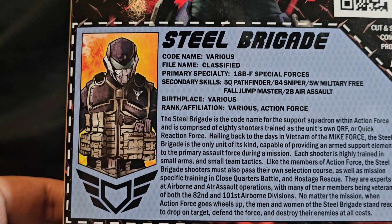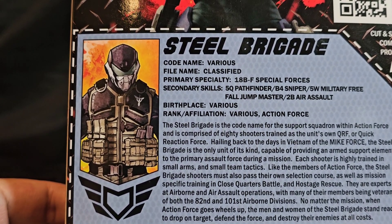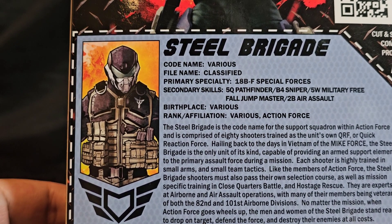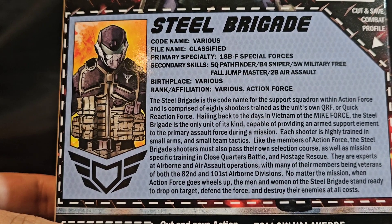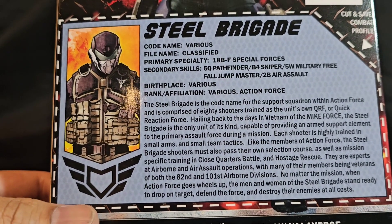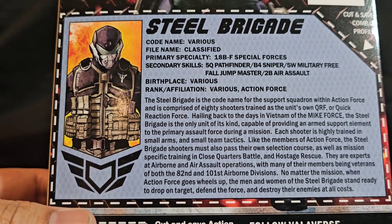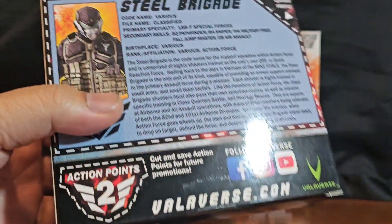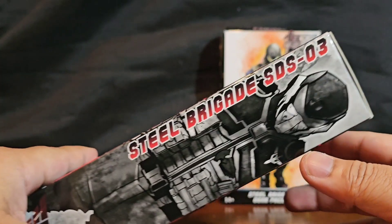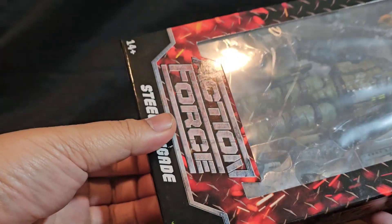Let's do an unboxing. Here's Steel Brigade — he's an 18 Bravo, Special Forces. Code names include: various classified, pathfinder, sniper, ball jump master, aerosol. Yeah, these schools are no joke, they're hard to do for most people. Looking back, I wish I had joined the army younger and done air assault and airborne — all those great leadership schools. Here's the side box art: Steel Brigade SDS03, Special Deployment Series number three.